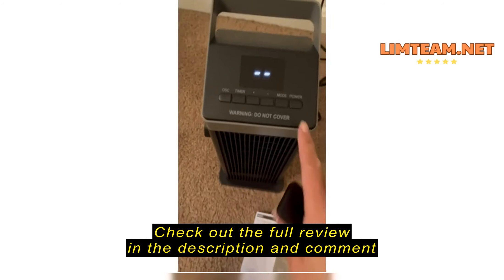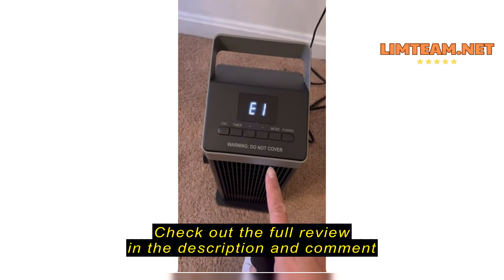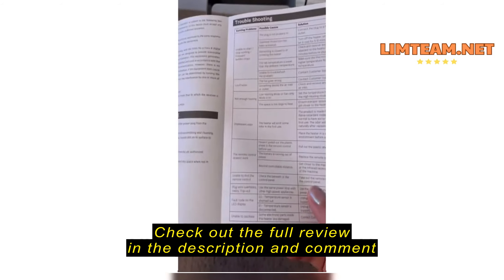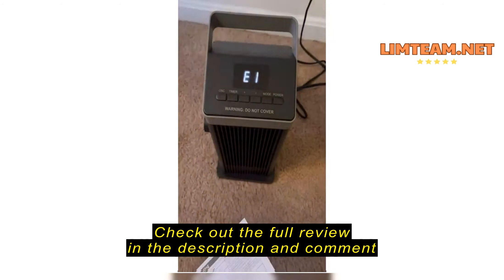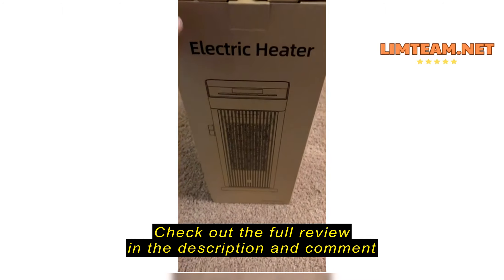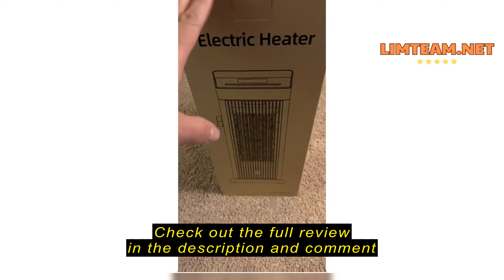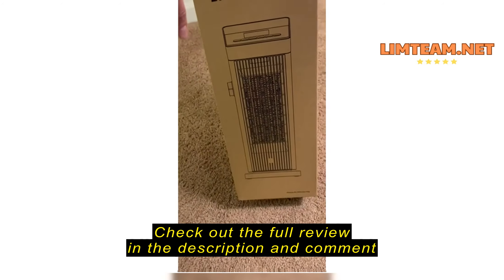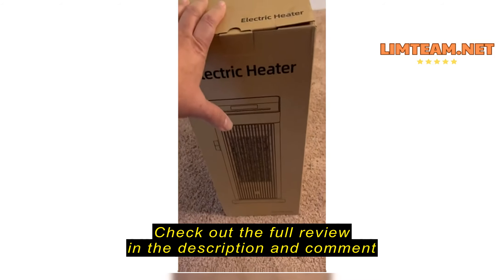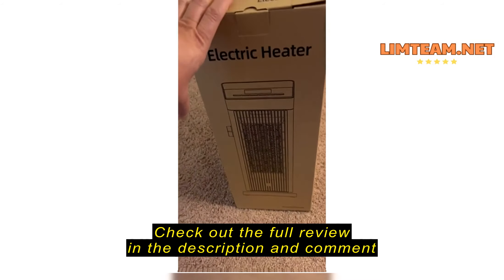Okay, so it's plugged in. Let's see. I'm going to hit the power button. What does this mean? I have a problem. So this is packaged and ready to go back. It didn't work for me. It does have a nice remote that looks pretty neat, but I can't really give it a good review.